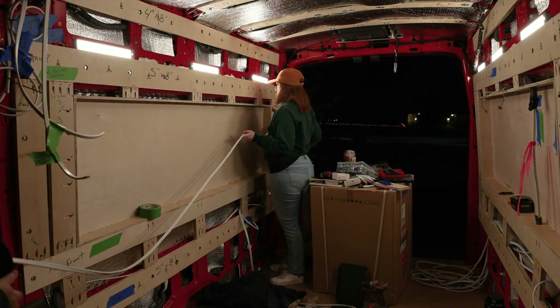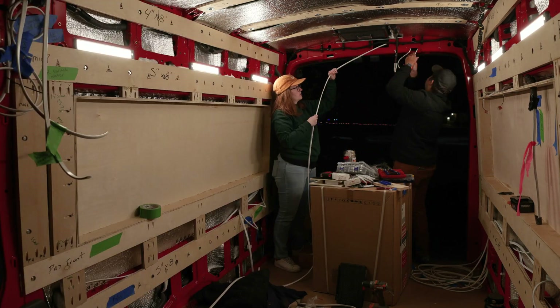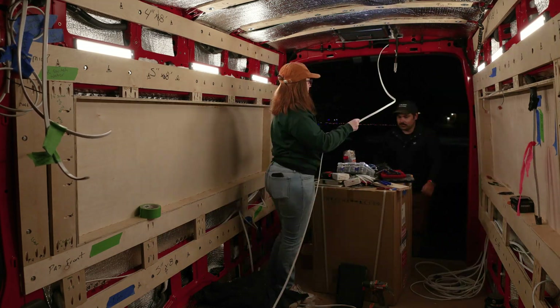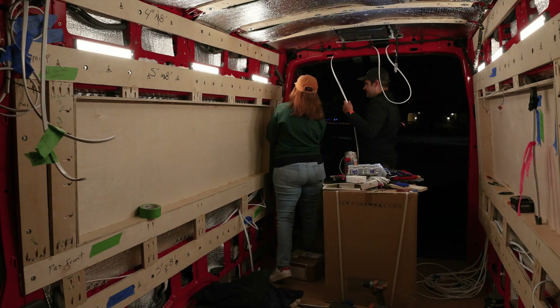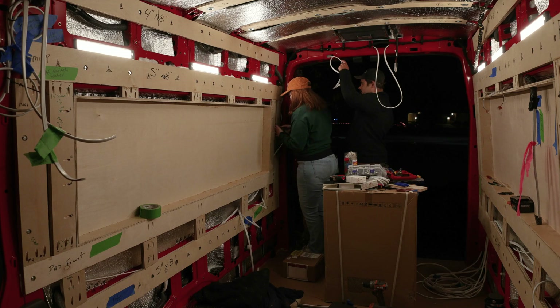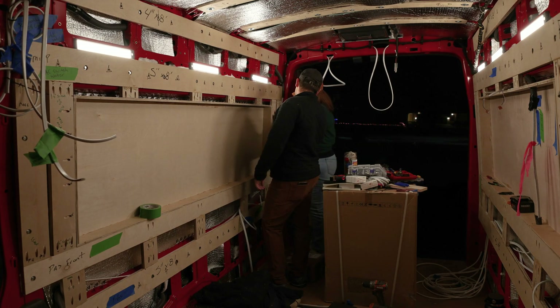The wire for any outlet or appliance on the passenger side in the back half of the van is run up and over the back doors in the channel in the frame. Feeding these wires was a little tricky and took the longest time since I couldn't fit my hand into some parts of the wall to pull it through.